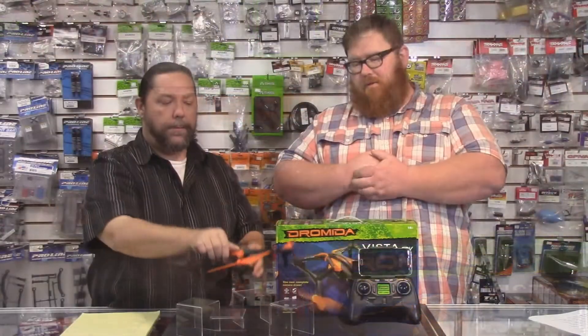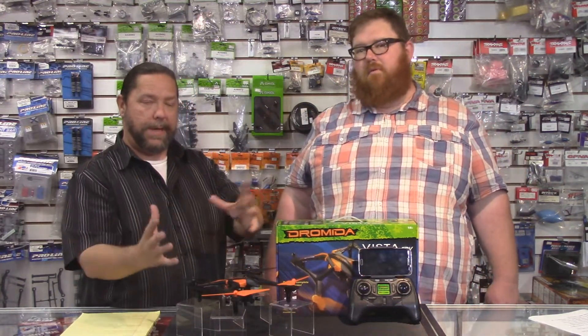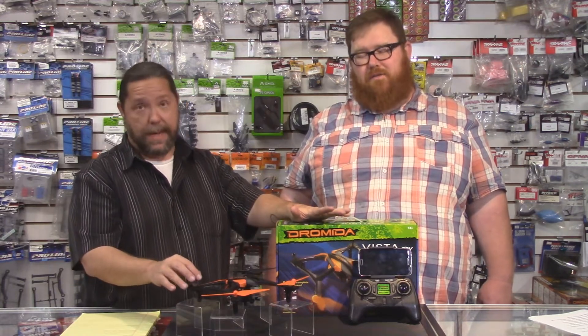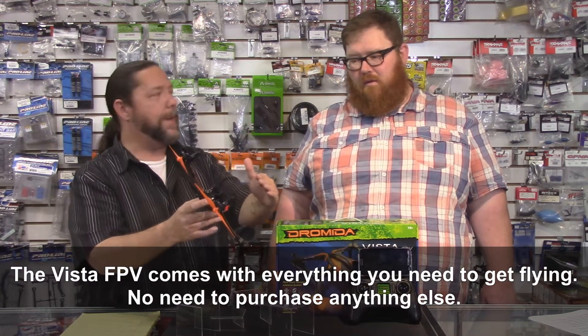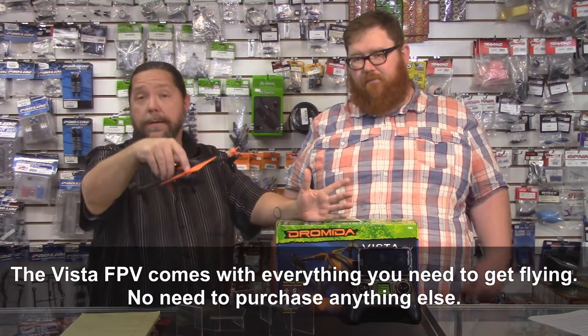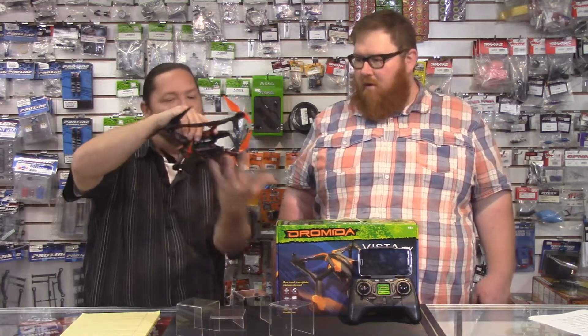It's not a piece of foam like on the Dramada. Dramada — this is their second go at sort of this medium-sized quad copter. Their first one was the Ominous. And when they did the FPV version of that, it was sort of an afterthought — double-sided tape just slapped on there to act as a shock absorber. I mean, it worked, it was okay. But this is a much more polished-looking product.